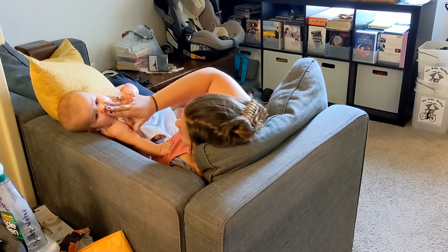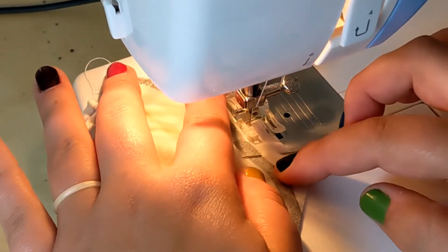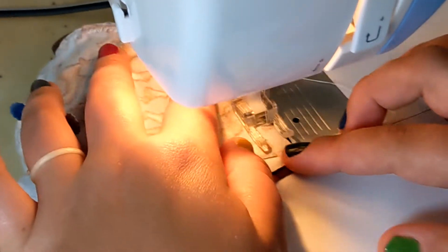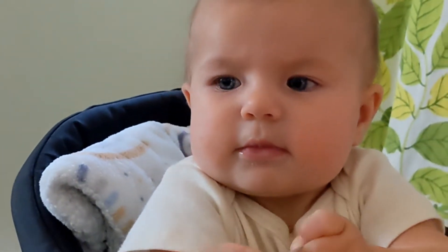Once that's done, you're going to sew all of your pattern pieces together. They should be right sides together like you pinned them. That will be your step 13. Step 14: terrorize your baby with the retractable measuring tape.